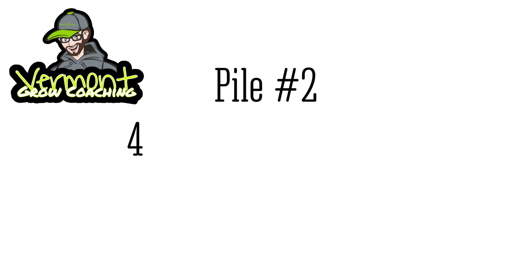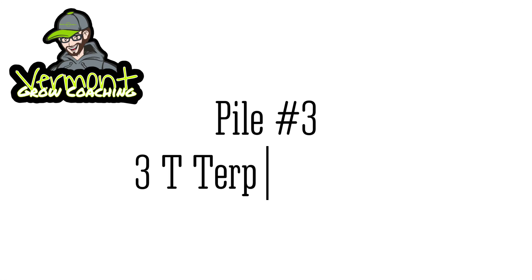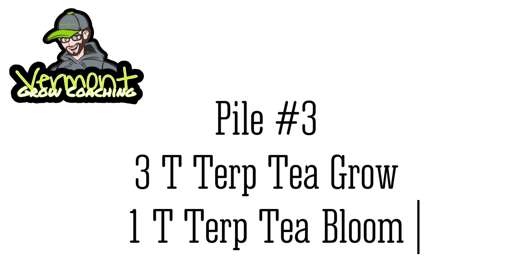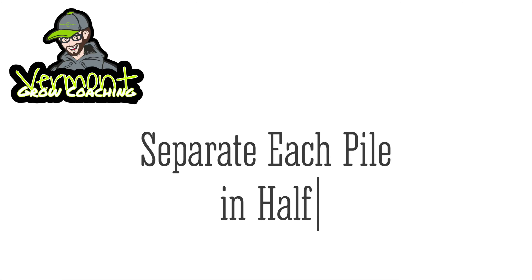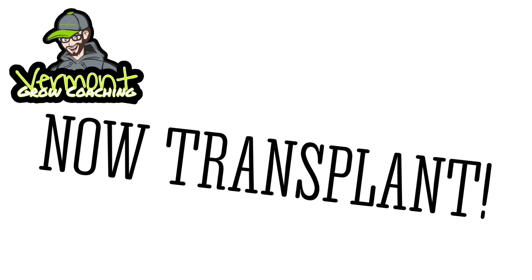All you're going to need is some Sunshine Mix Advanced Number Four, some Terp Tea Grow and some Terp Tea Bloom, and some Tea Lab Life Cube Soil Builder. That's it.